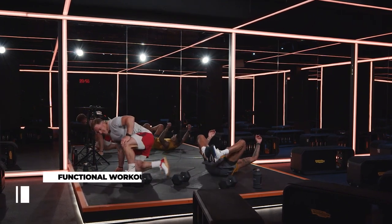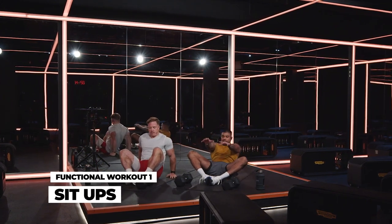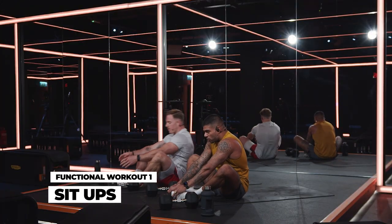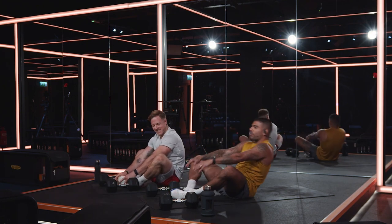Exercise number four, we're going to hit a sit-up. Feet here, knees wide. Extension of the arms, sit all the way up, tap your toes. You need to make sure these are to standard. Deal. Come back down.